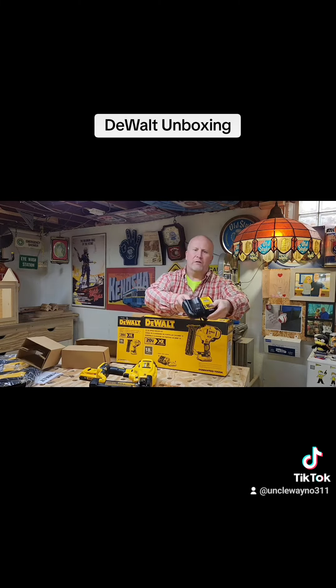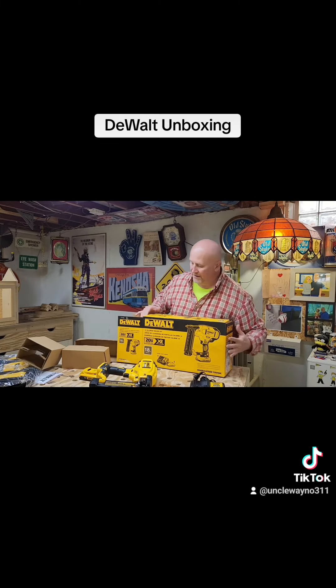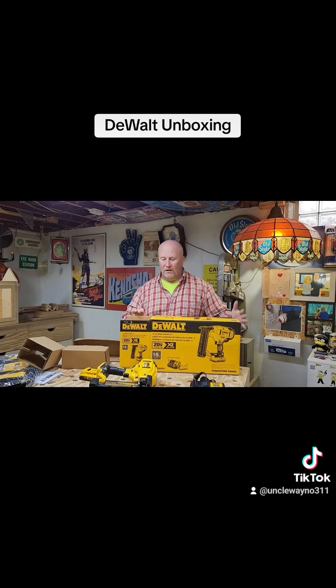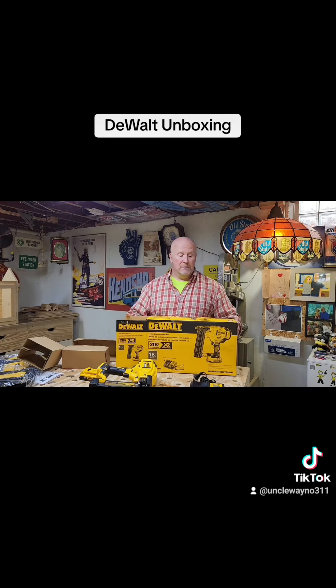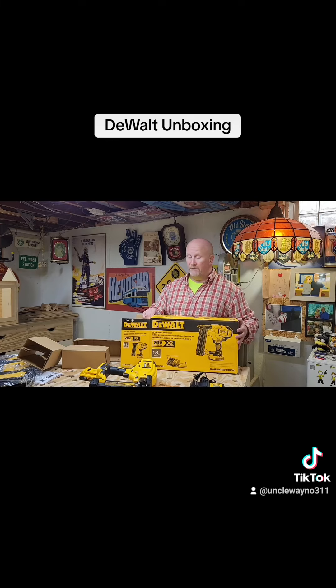And a battery charger — cool, that's a lot that came in this. The actual code number for it is DCN680D1. It is the battery operated brad nailer from DeWalt, 18 gauge.